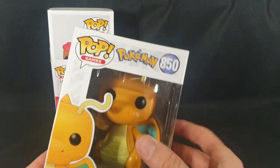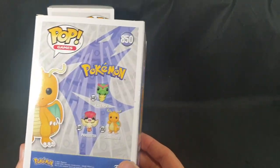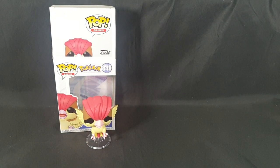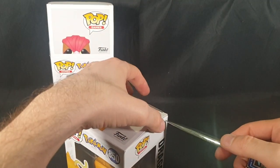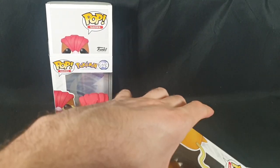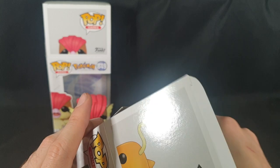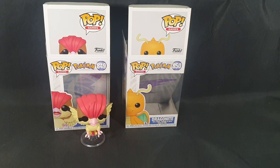Now we can move on to the Dragonite — the first Dragon type for us to add to our collection. Okay, let's carefully pop the top and slide it out. And check out — first of all, there is the Dragon art card. Looks great. Let's slide that back in.